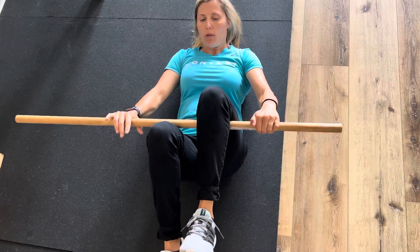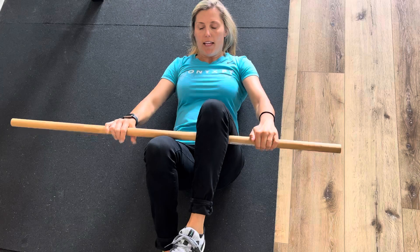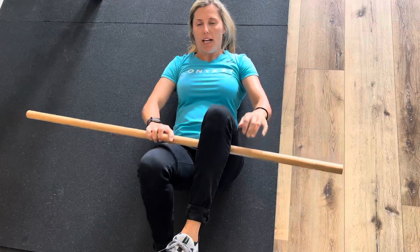Go again: pressing down, pushing up, and relax. You do that four seconds, four times.